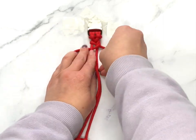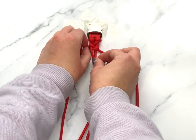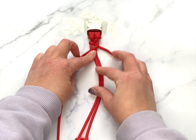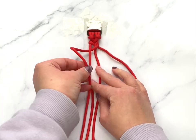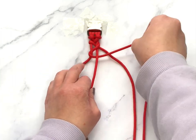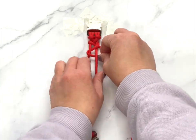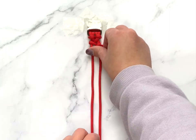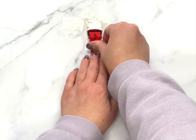This is a really simple braid — it is just repeating these two steps as you go through. It might be a bit finicky at the start, but it's not as finicky as I'm making it look, it's just because I'm standing behind a camera. Once you get going you will fly through it — just repeating this process: through the middle, underneath, adjust, and then the same with the other side, through the middle, underneath, adjust.